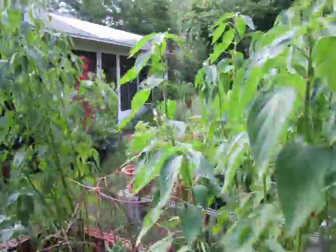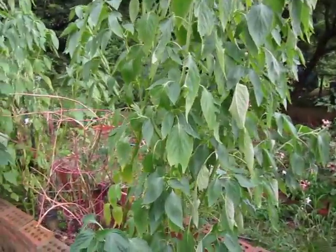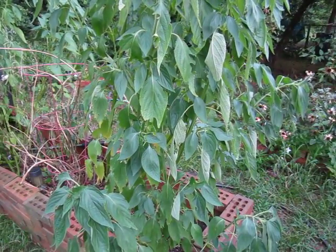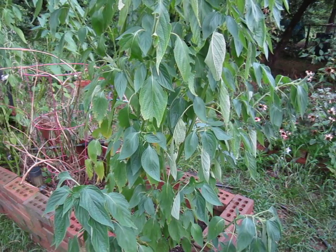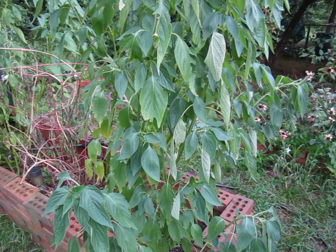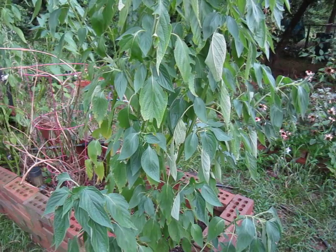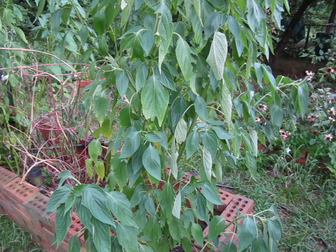What's interesting about chia is that supposedly anything grown near chia grows better. I don't know how true that is, but I do know chia, being a sage, will produce sky-blue flowers near the tips, which are a massive attractant for pollinators.